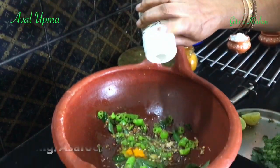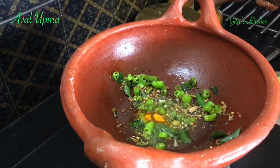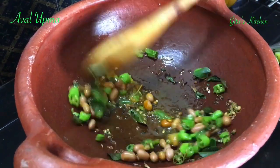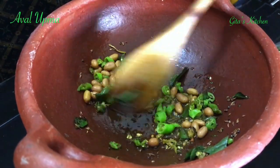Add a little bit of hing and some groundnuts. Just fry them all together till the groundnuts are well done.